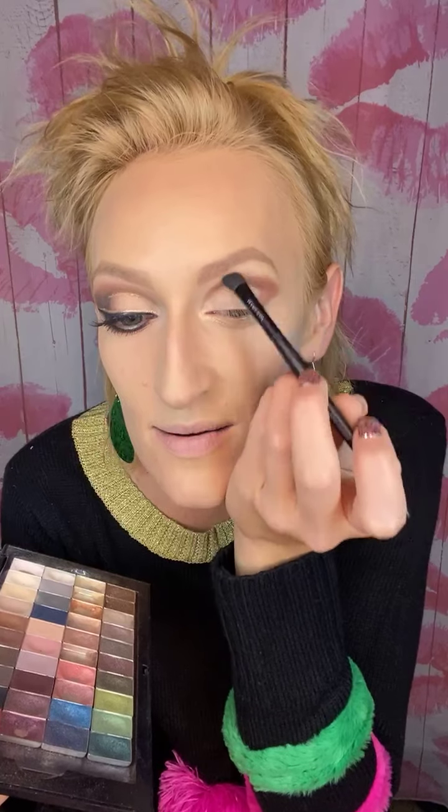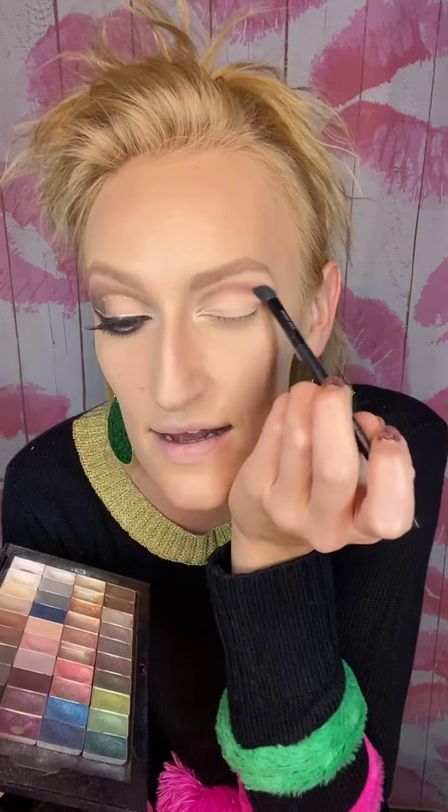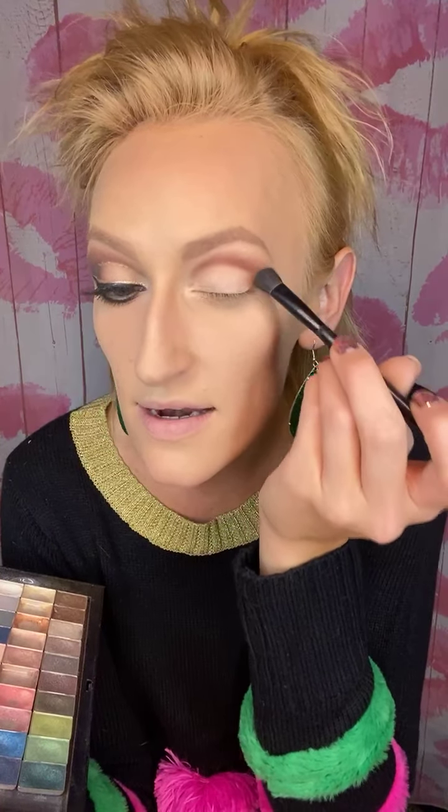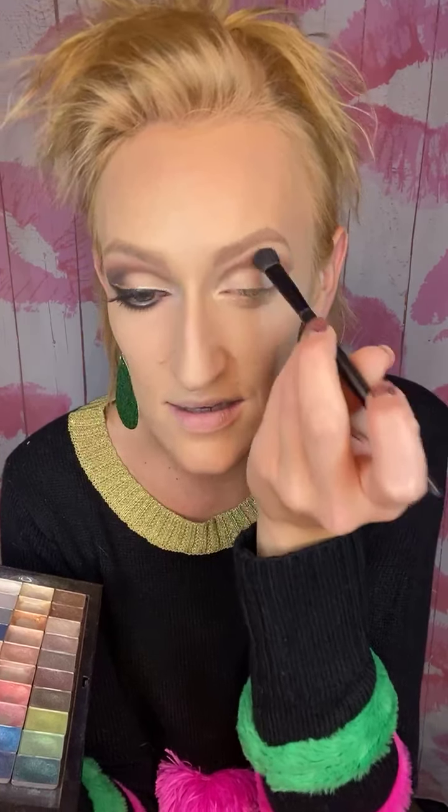Now I'm going to blend it upward and outward a little bit, then grab my all-over color brush for a moment to blend on the edge. The all-over color brush is a little more fluffy — I'm getting just a tiny bit on there and blending the outer edge, being careful not to disturb that inner line. Then I'll grab my blending color, sandcastle, and blend that up to my brow to clean up the edge and create a nice fade.